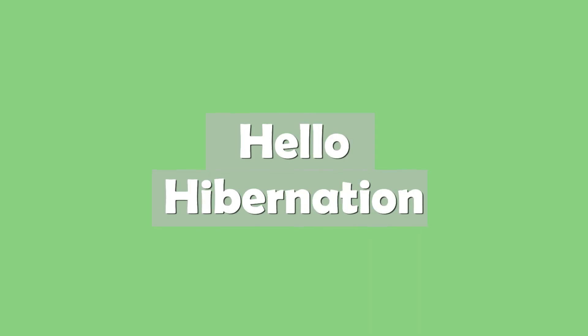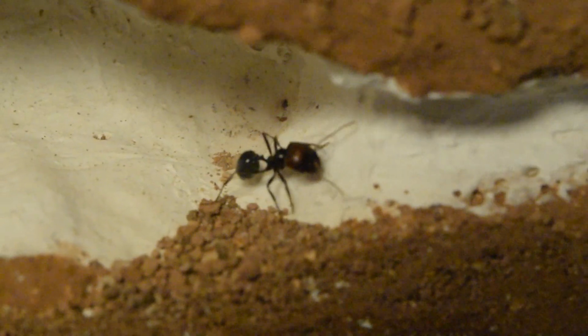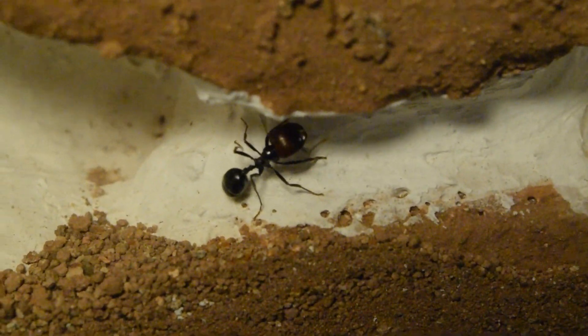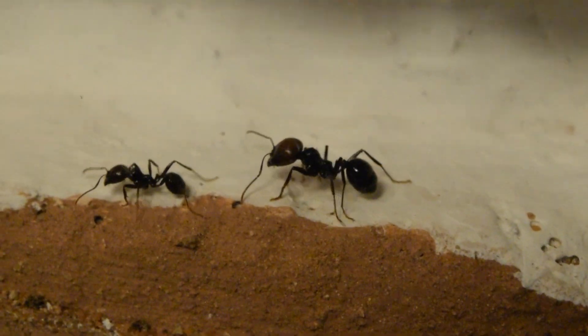A few weeks later, the temperatures started to drop and the messer colony became less active. Since I knew hibernation was due, I decided not to force them to move into the new nest areas because that could be very stressful. In the long term, I think I made the right call by doing so.